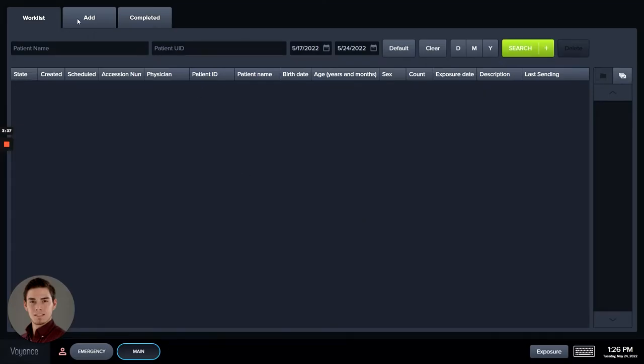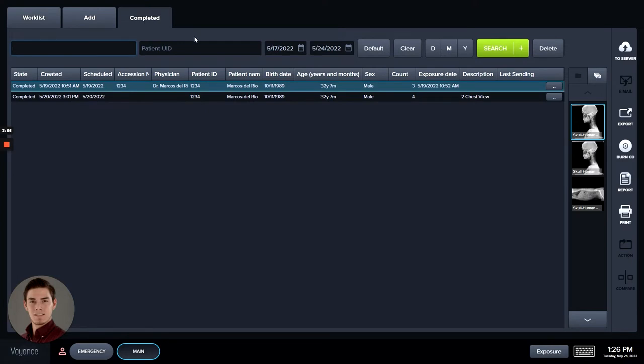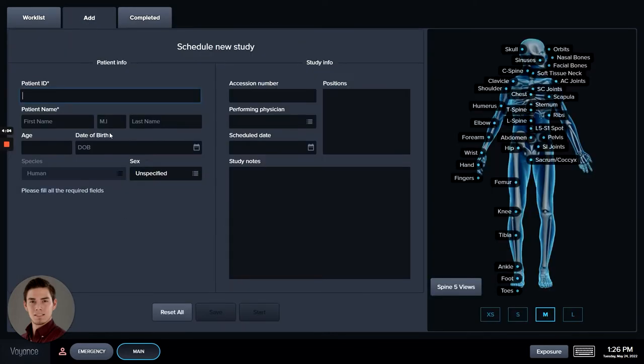You're going to see three tabs here: Work List, Add, and Completed. The Work List is for studies that are open but not closed yet and not sent to any server or remote destination. The Completed section is for everything that has been completed and sent to whatever destination you've preferred. Add is for new studies to be created and taken.